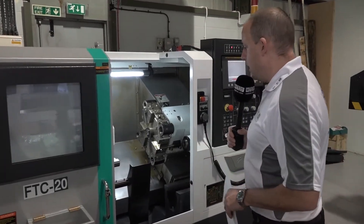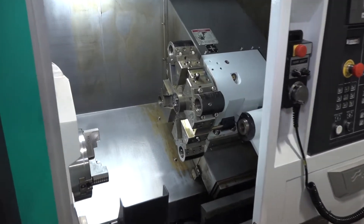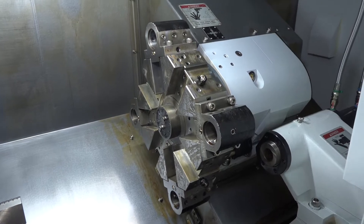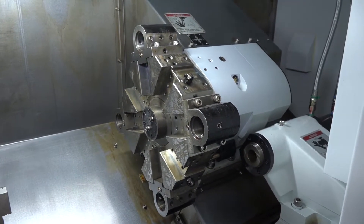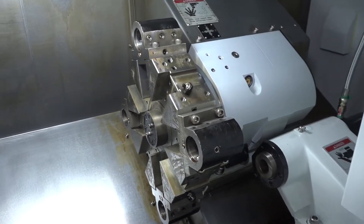The first thing I want to pick out is the turret on this machine. It is actually an eight-station turret, but it's a little bit smaller in diameter than most turrets would be. Because of the eight stations, you do get a larger turning diameter — on this machine that is 350mm.